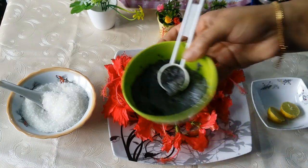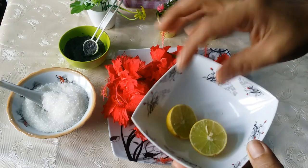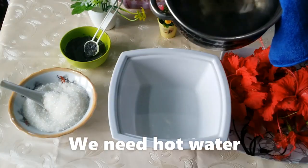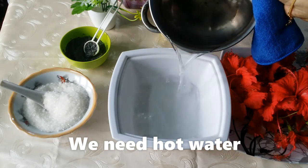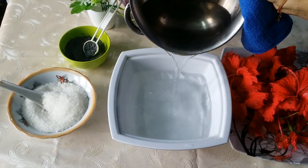I put a little bit of kaskas and it's good. I put a little lemon in the ingredients. I put a little bit of lemon in the pot.